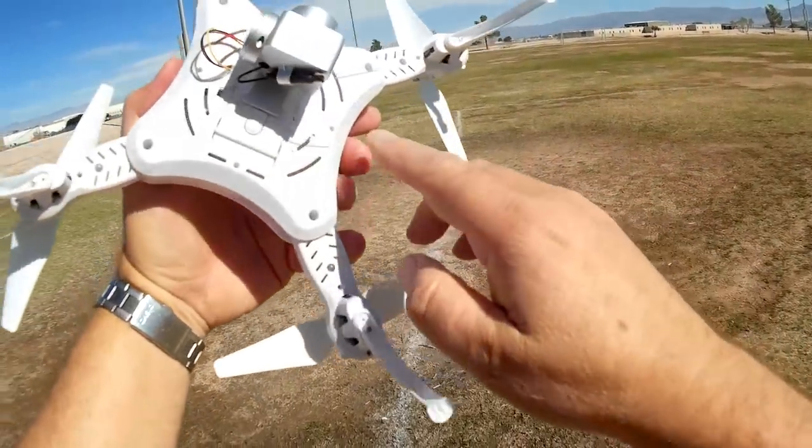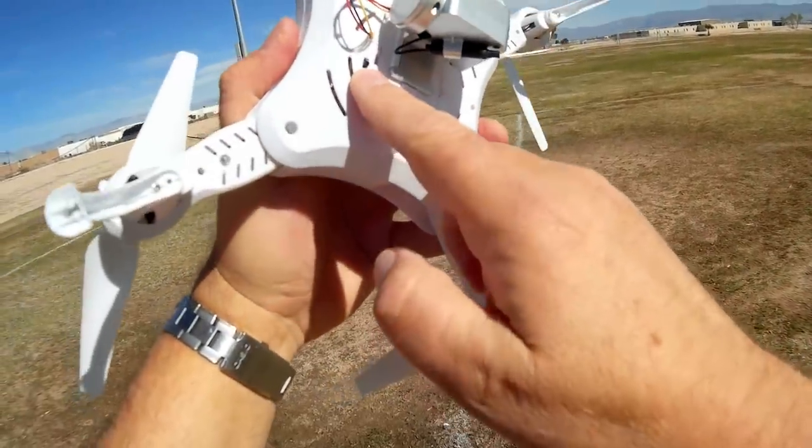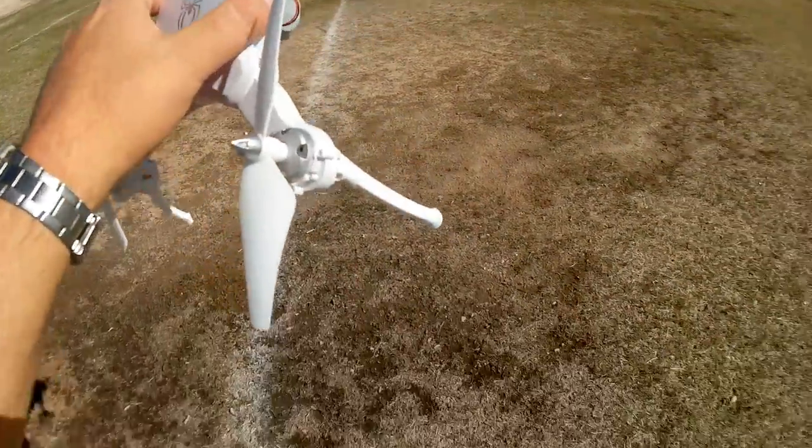That's the drone. It's got an on-off switch — on-off switch there. It does have altitude hold and one key return, of course.